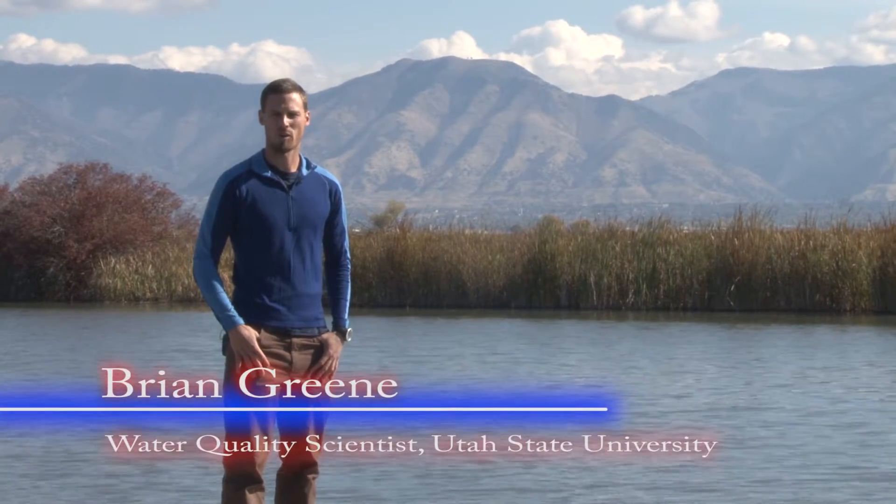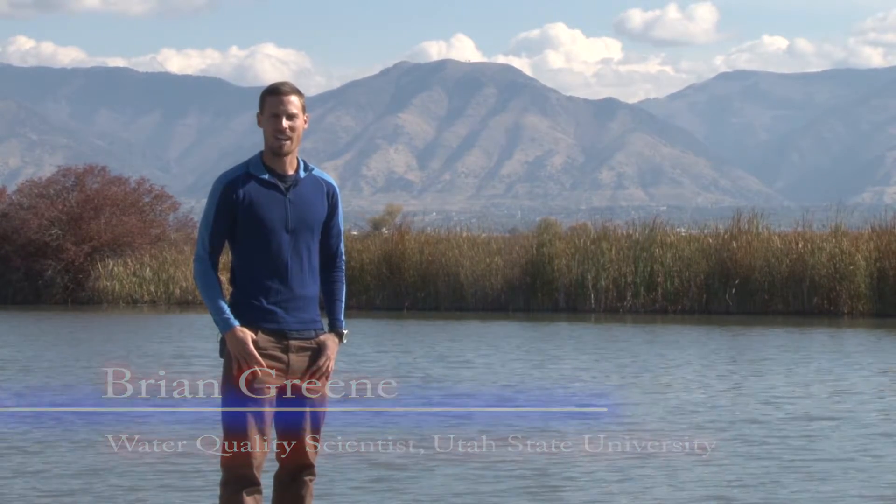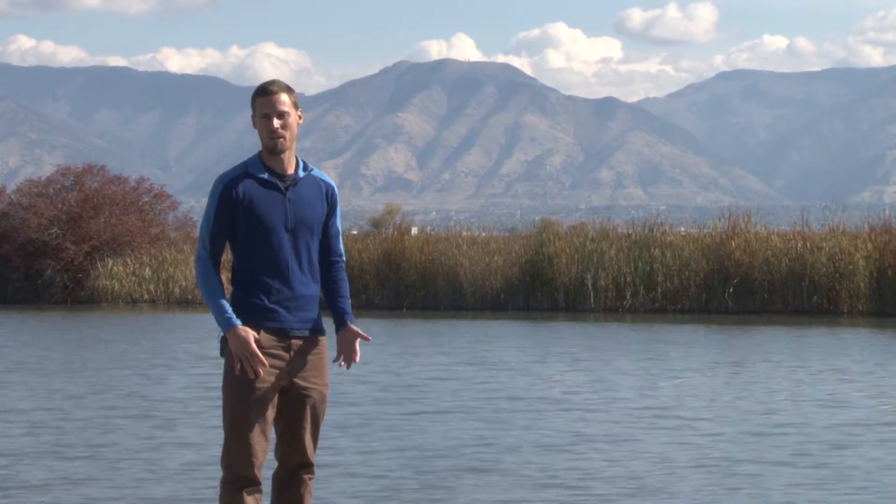Hi, I'm Brian Greene and I'm a water quality scientist with Utah State University Water Quality Extension. Today we're going to be talking about one of the oldest and most important measurements that you can do on the lake or reservoir.